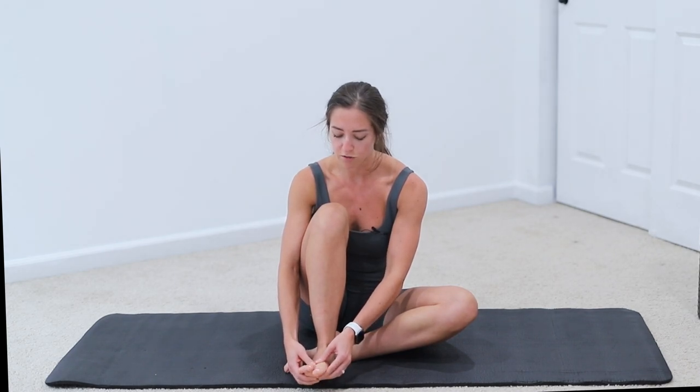You can also grab your toes and mobilize from there — grabbing that first metatarsal joint and moving up and down, just mobilizing that big toe.